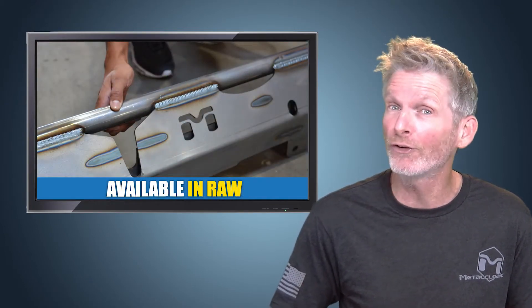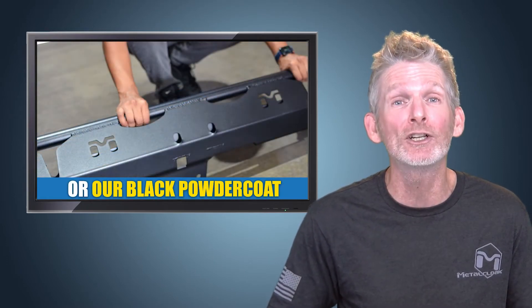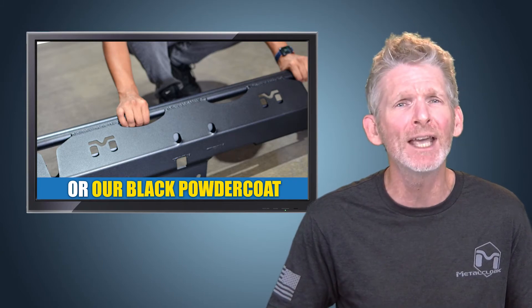Rockers are available in raw steel for your own custom finishing, or available in our signature textured black powder coat that protects against the elements. Best of all, the MetalCloak overlying rocker rails are made right here in the USA.